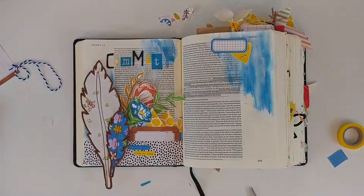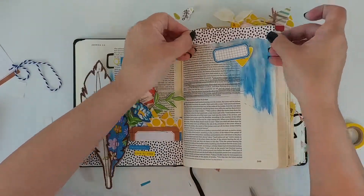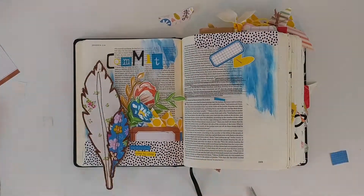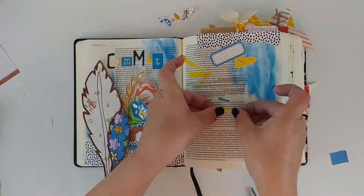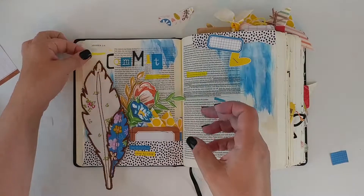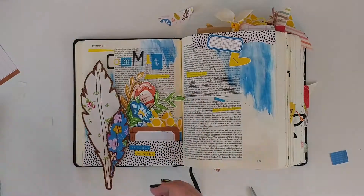I'm going to attach some more of these paper pieces — I love using paper as washi. I also grabbed some yellow washi and just ripped it, which helps spread that yellow across the page and gives it some texture and dimension.